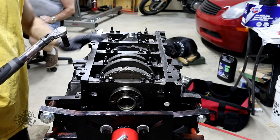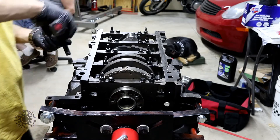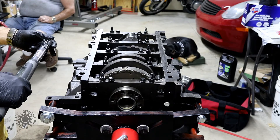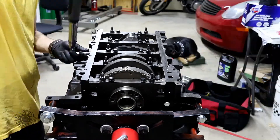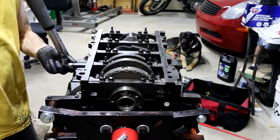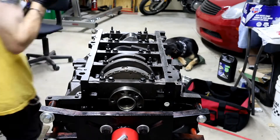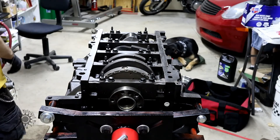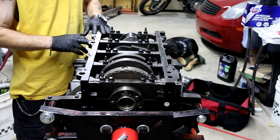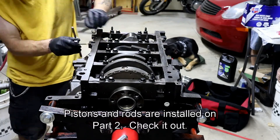There is no specific sequence for tightening the outside bolts. Just make sure your torque wrench is set up for 18 foot-pounds. The machine shop did miss one, so we're going to go in and rethread this.